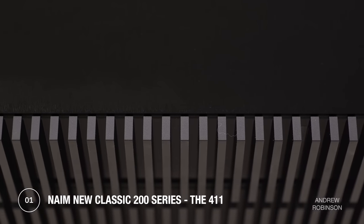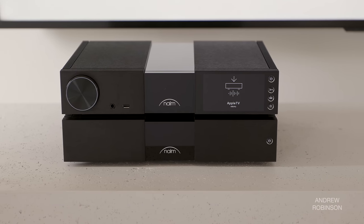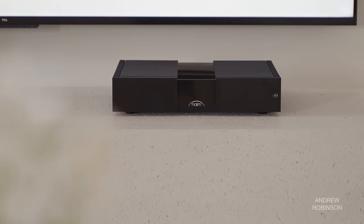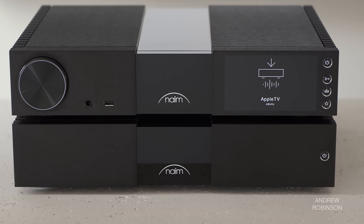Naim's New Classic range of products is broken down into two series, the 300 and the 200. The new 200 series reviewed here consists of three products: the NSC222 preamp DAC streamer, the NAP250 stereo power amplifier, and the NPX300 power supply.